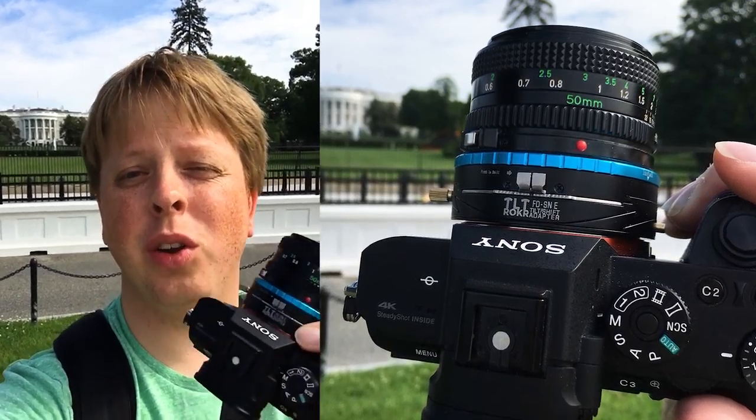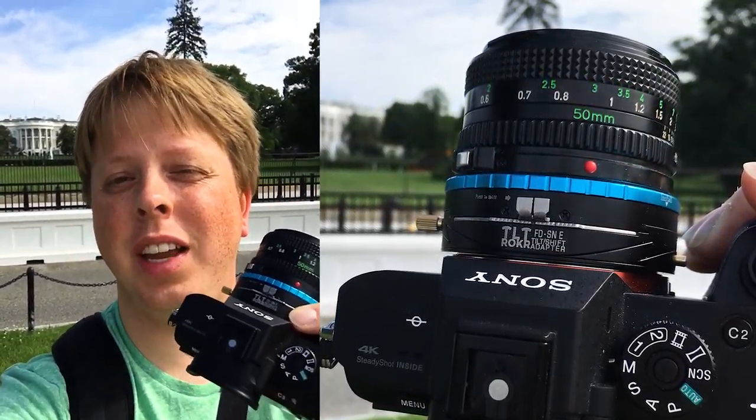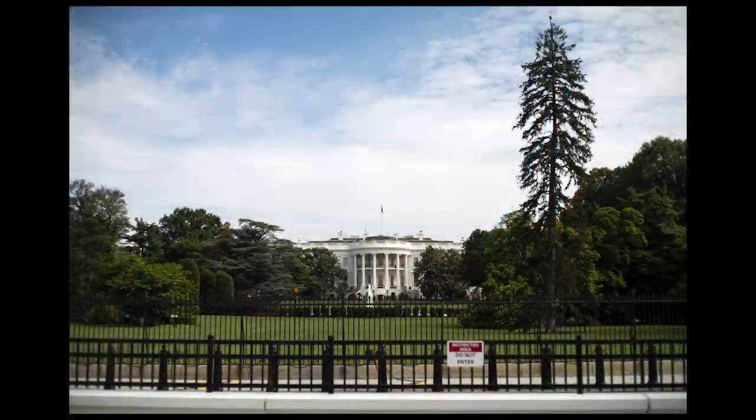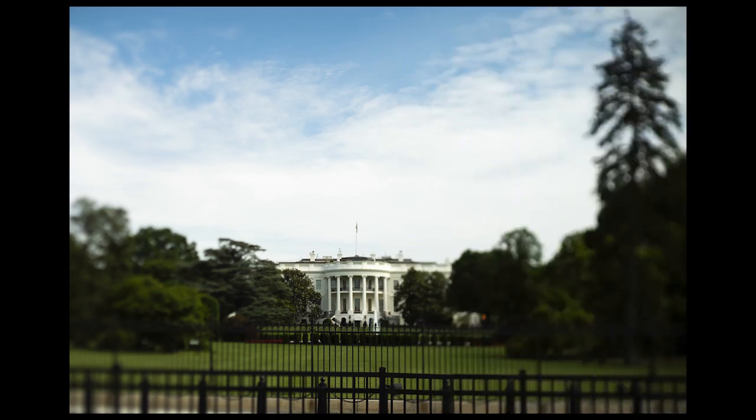Hey guys, I'm at the White House shooting with our new tilt rocker tilt-shift lens adapter. This is the Canon FD to Sony E-mount version. As I tilt up and down, I can selectively focus on the White House, creating an artistic selective focus look.